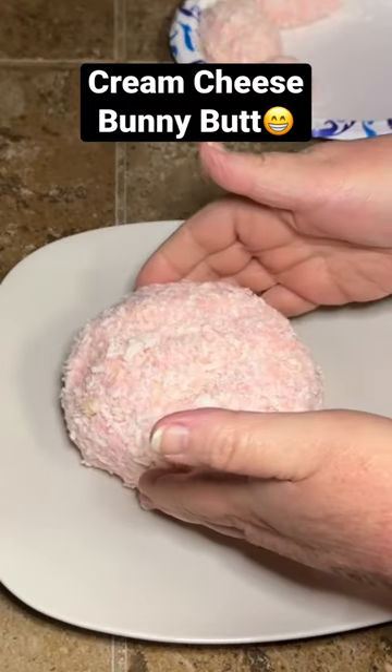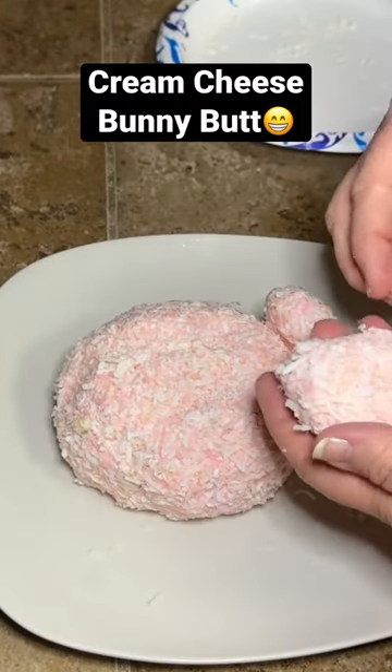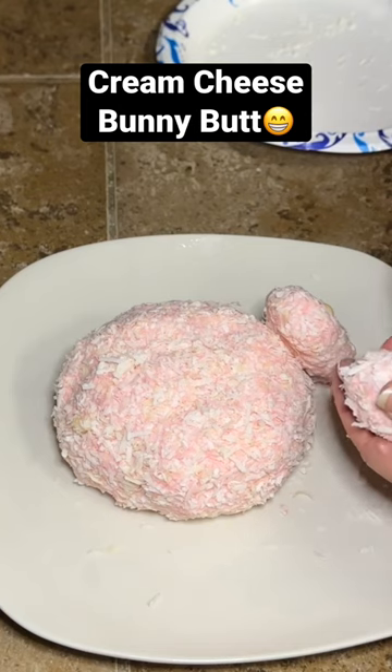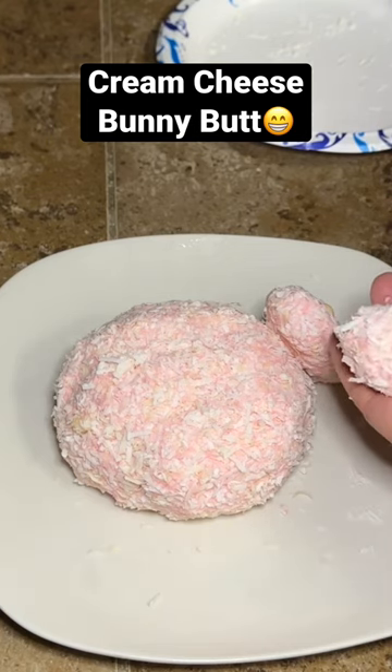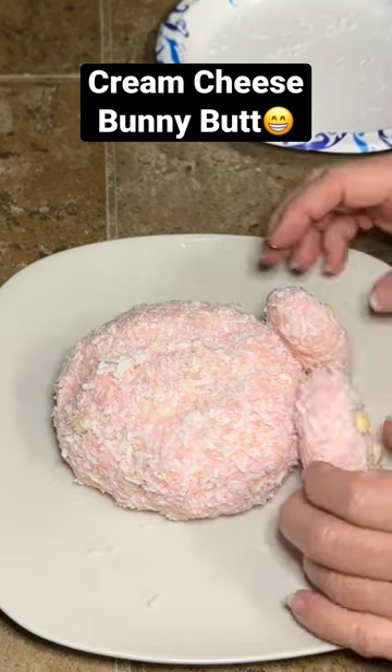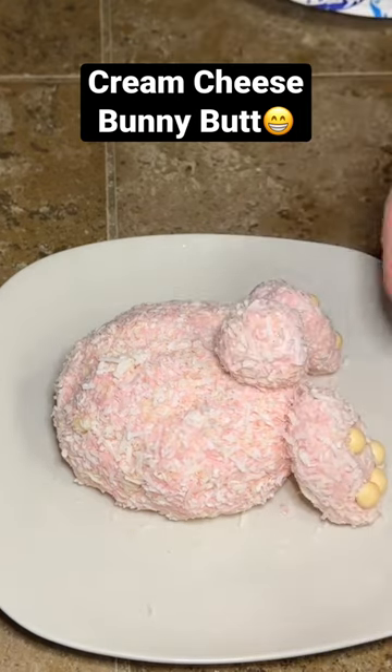Then when you're ready to set it up, you're gonna put your little body down and then you're gonna put little candies to make your little bunny toes. Then we're gonna add the tail on and then we're gonna put the grass all around our little bunny so he's kind of hiding in the grass.